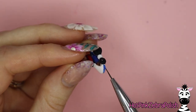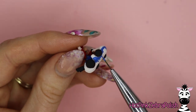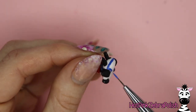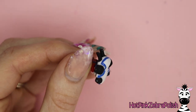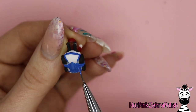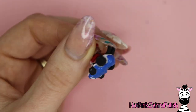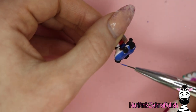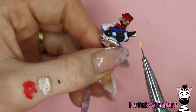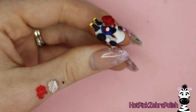Now we get to do the fun part — detailing everything with acrylic paint. The biggest things to paint are Mario's face and the colors on the cart. First I'll paint the bottom of the cart blue. There are several blue elements in this design — the overalls, seat, cart, and rainbow road. Try to use slightly different blues for each so they're not all exactly the same: the bottom of the cart a slightly lighter blue, the overalls in the middle, and the seat the darkest.